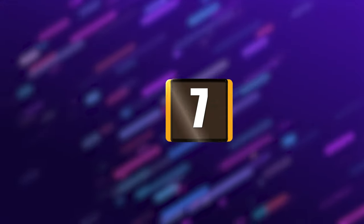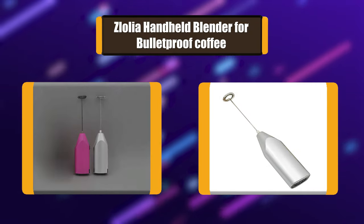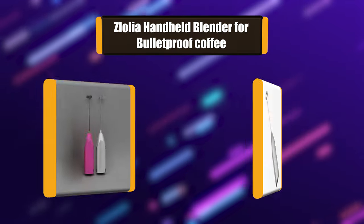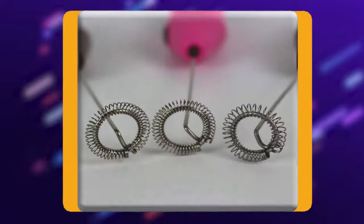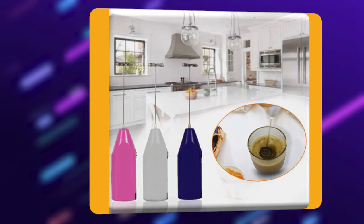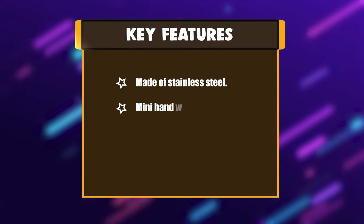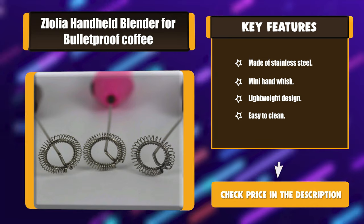Number 7: Zloli handheld blender for bulletproof coffee. This blender is made of high quality stainless steel. The handle is ergonomically designed and feels comfortable in hand. This mini hand whisk is handy and useful — you can even gift it to friends and family. The lightweight stainless steel design allows easy hanging on any kitchen hook. Key features: made of stainless steel, mini hand whisk, lightweight design, easy to clean.